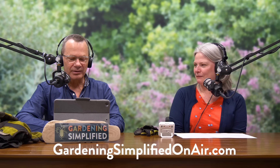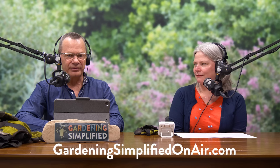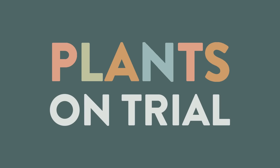You've also got five-gallon pails, trug tubs, and finally, I want to mention an upside-down sprayer. If you don't know what that is, we're going to put the link at GardeningSimplifiedOnAir.com, but you need one of them. Coming up next, Plants on Trial here on the Gardening Simplified Show.